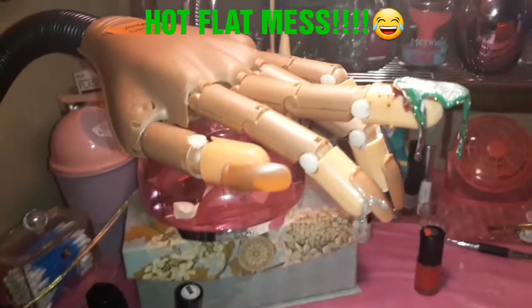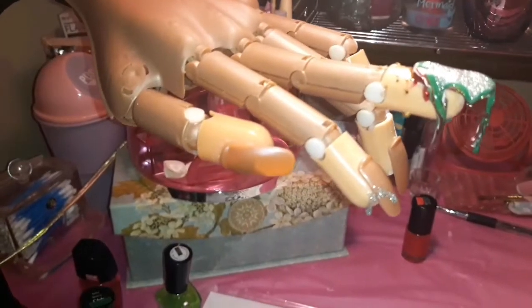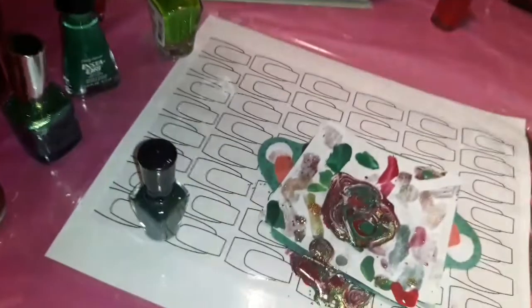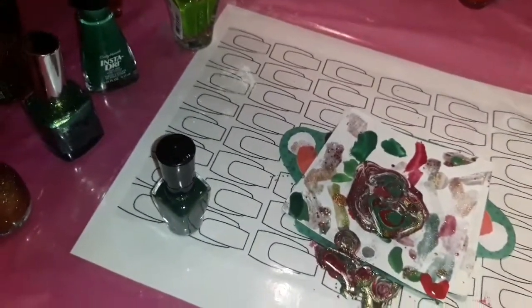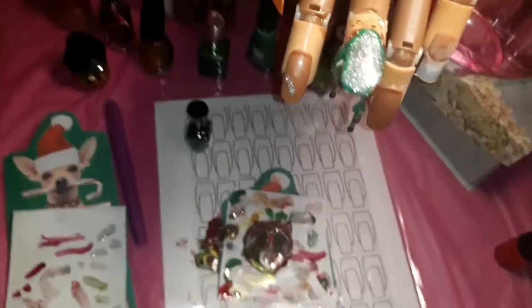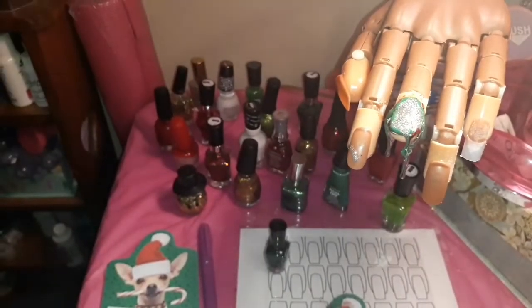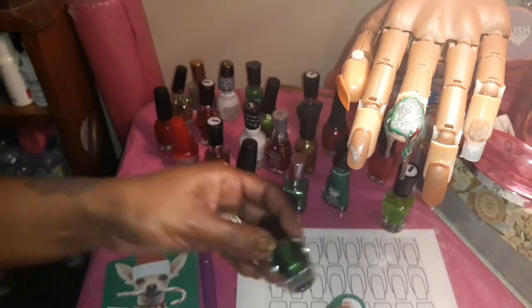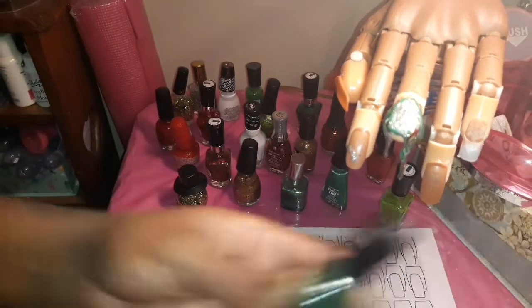Let me show you guys. That's the nail — side view. It's kind of hard to see a mountain shape, but look at the paper though. Oh my God. Let's keep going, I haven't even used this one yet, this will be next.